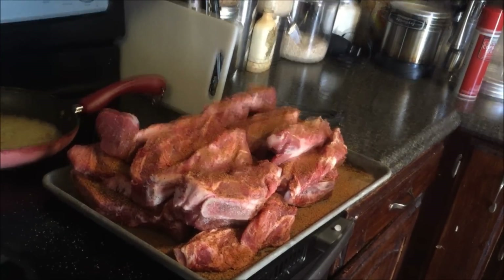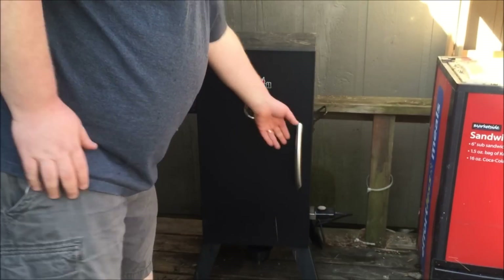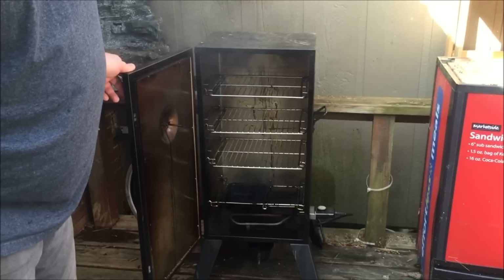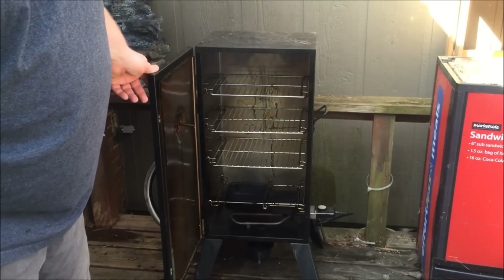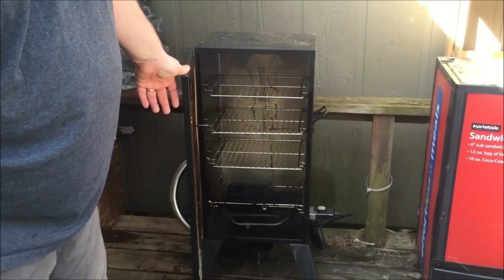We're gonna go out and look at the smoker — I'm getting it ready right now. Here's the smoker I'm going to be using, just a Char-Broil electric smoker. It's got a water pan down in there, three racks, and it's got a little smoke box there on the side.